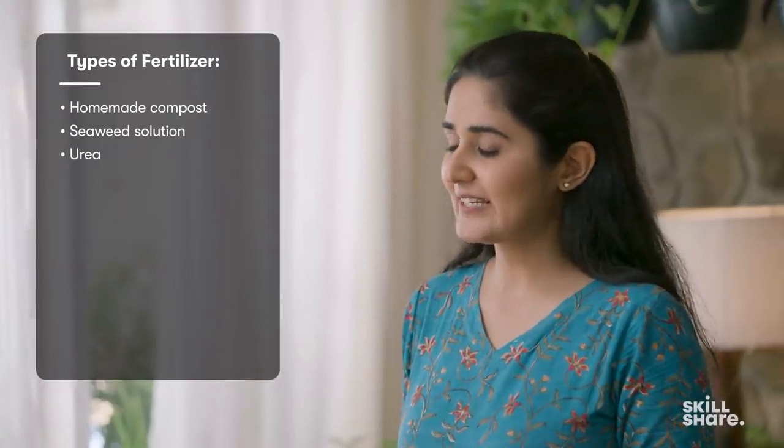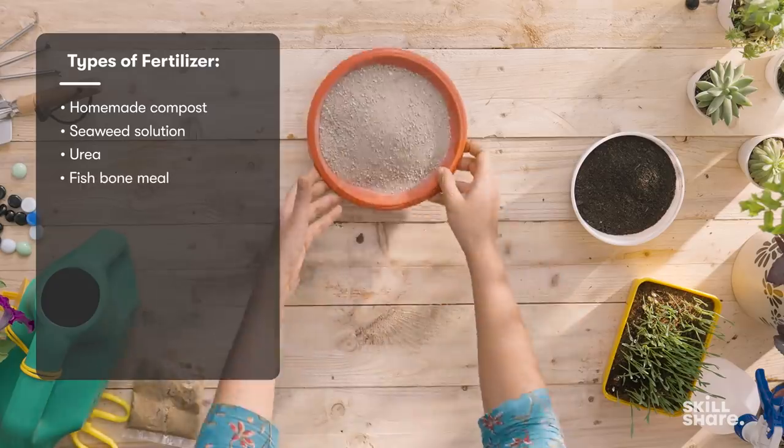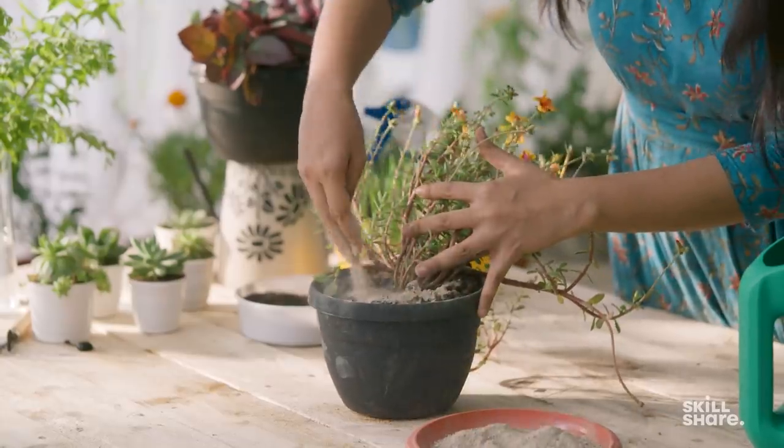The fourth kind of fertilizer, especially useful if you're growing flowers, is fish bone meal. This is steamed fish bone that has been crushed and ground into a powder form. If you don't have any ethical issues with it, you can use it — it works like magic for producing more flowers on your blooming plants.